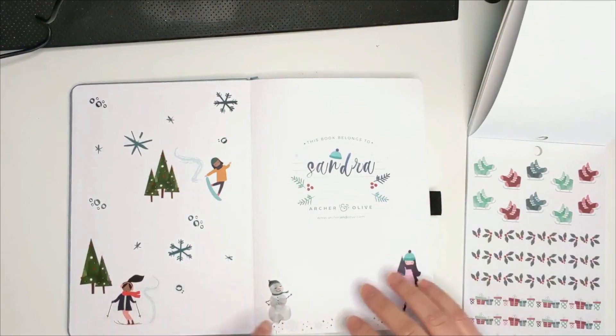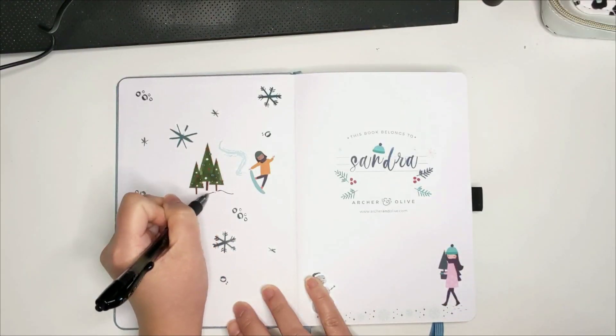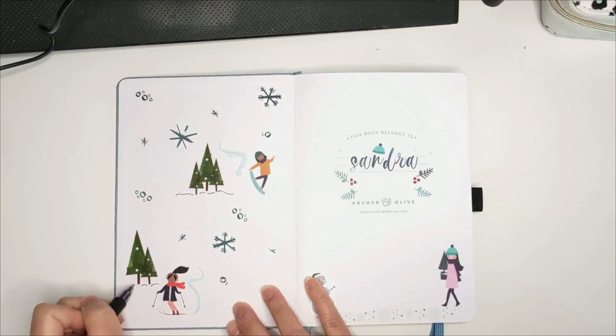To add more dimension and make full use of the white space, I decided to add a few lines to create a piles of snow effect.